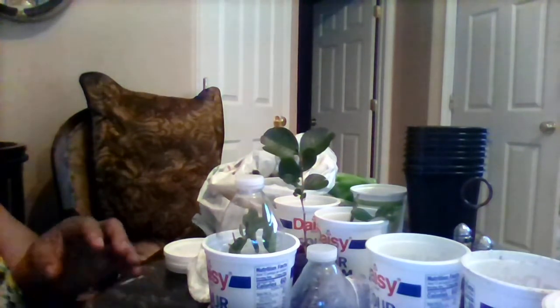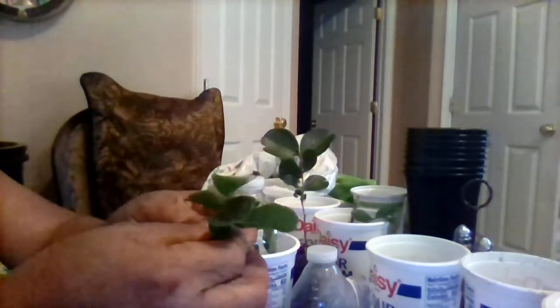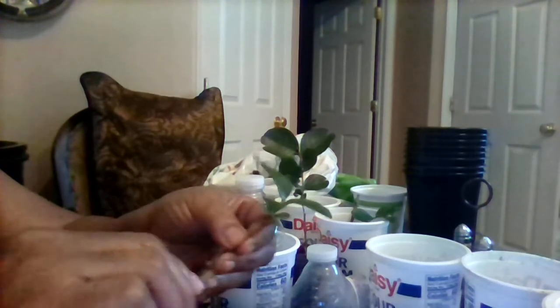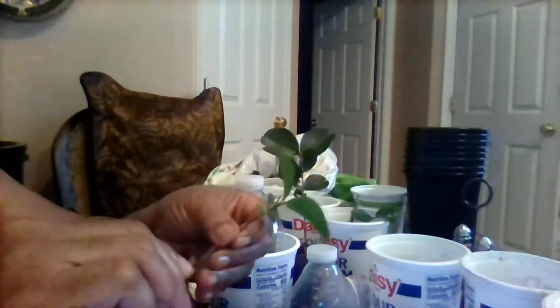I've done it with roses before, so I'm going to try it with this one. I don't have any bananas, so I'm going to try to do it just like this. I'm going to take this little twig and scrape it — you always want to scrape it because that's where your new growth and roots come out of. Just scrape the skin off the flesh like that with a knife, and then I'm going to plant it in this little dome.